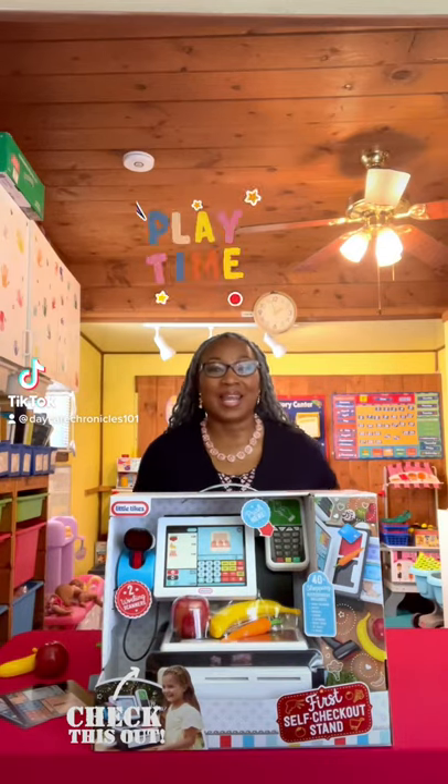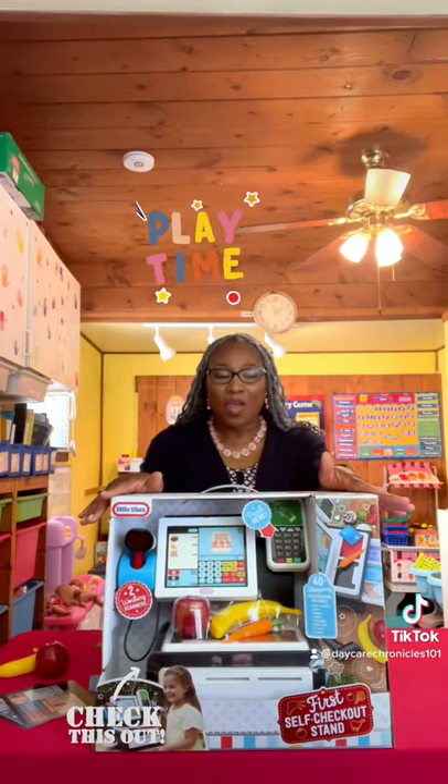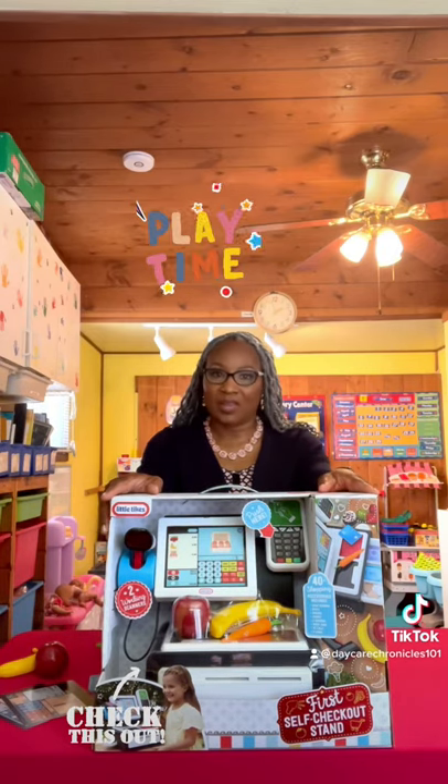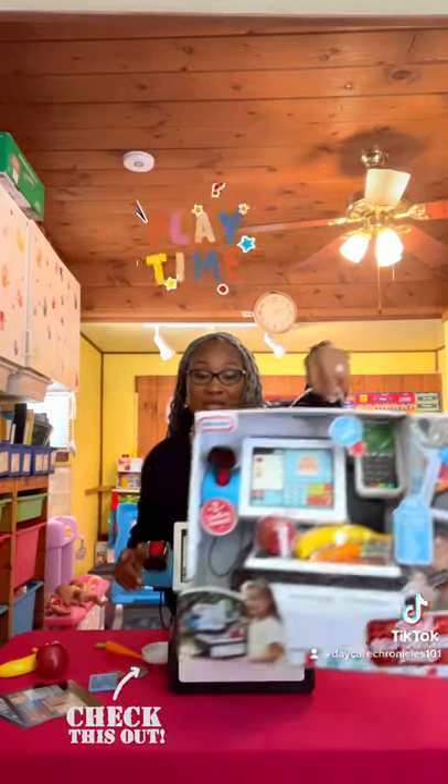Hi everyone, it's Ms. Tanya and I am here to give you a toy review on the Little Tykes First Self-Checkout Stand. This toy is so lifelike. Let's just dive right on into this.